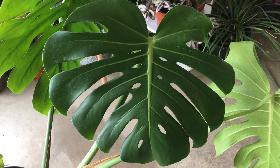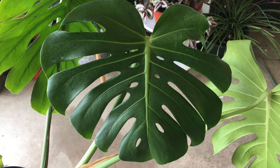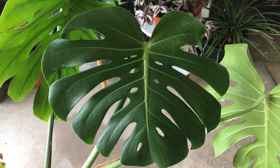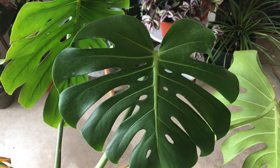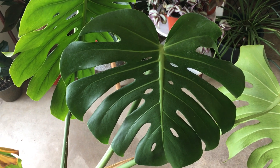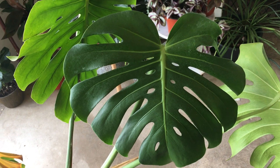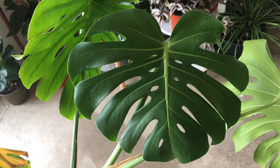Hey guys, in today's video I want to show you an example of something that I usually try to avoid. This one actually has a couple things wrong with it. The first is after propagation grows like I've shown in the video, I like to take the head off of a plant if it's a vining plant — well, really almost any kind of plant.